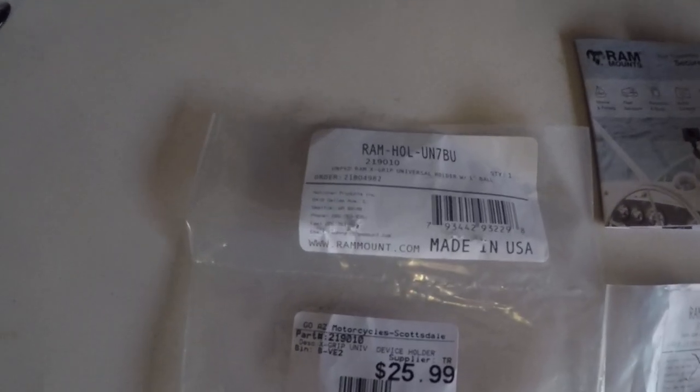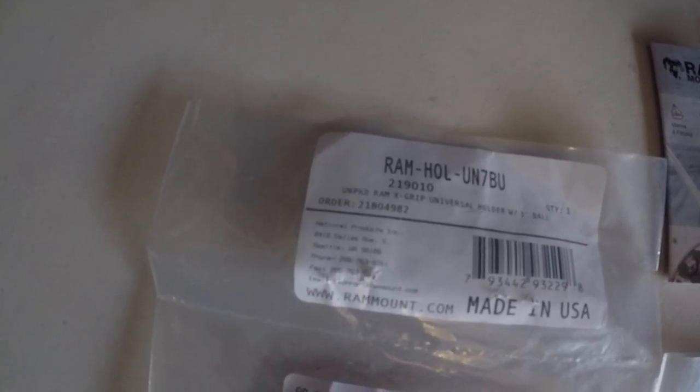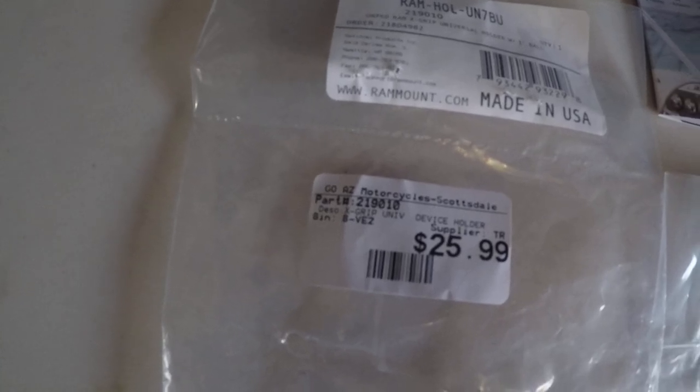Let me show you the parts. I hope you guys can see this. I'll put it down in the description for you guys — it's a $25 part.